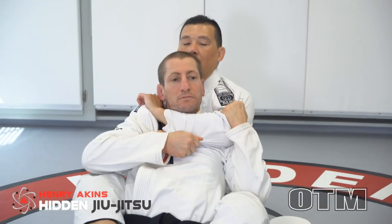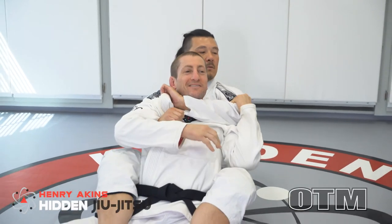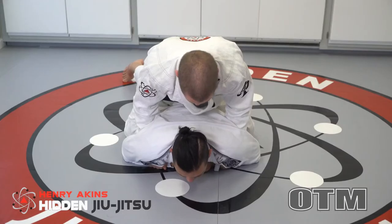Even if they're trying to defend, without burning your arms out. One of the other things that we cover in this module is how to properly defend and escape from the back position.